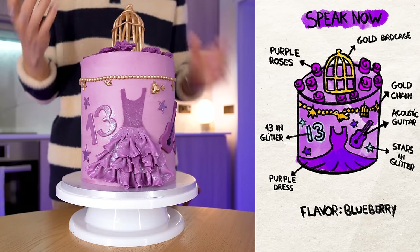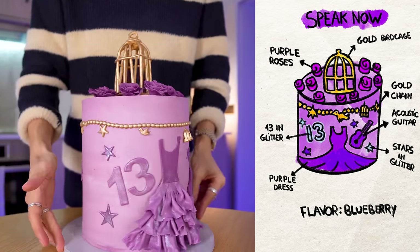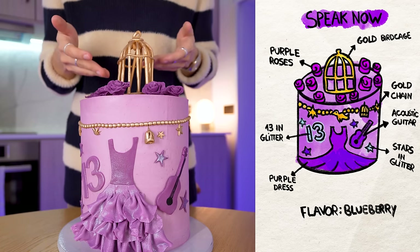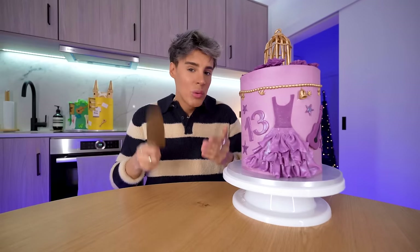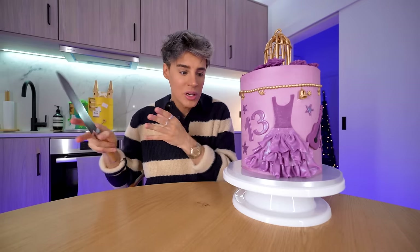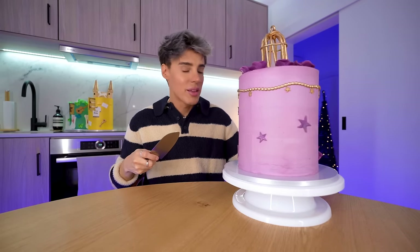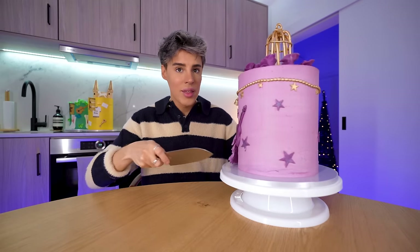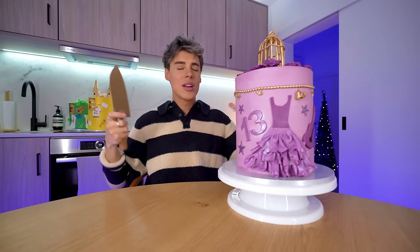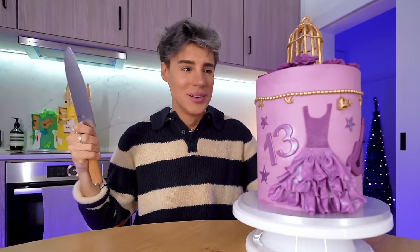Of course the cage on top, which I think is the most visual Speak Now detail. This cage is not the best when it comes to construction — it's collapsing slightly. Let's see if you had a bird in there. When we make cake videos, I spend so much time comparing my design versus what they actually made. This bakery has done such an incredible job that it looks exactly like my drawing. They've done a perfect job and I really like that they've done the back — it makes a huge difference that the cake is 3D.